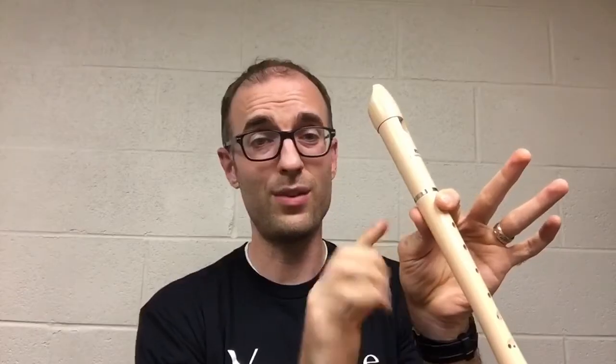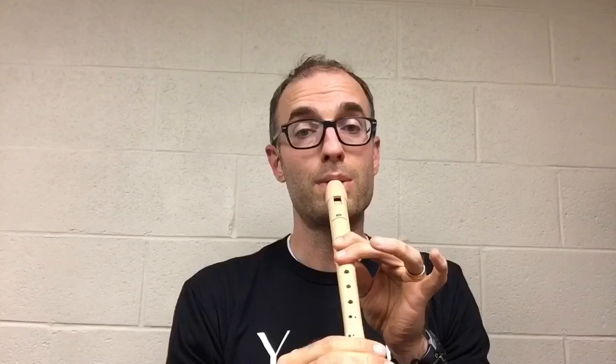Now that we know two pitches, let's see if we can switch back and forth. If you notice, I'm only moving one finger — this is how you switch from A to B. Start with A, lift one finger to get to B. These two are still covering the holes; they don't move at all. If you need to, pause the video here and practice switching from A to B quite a few times.